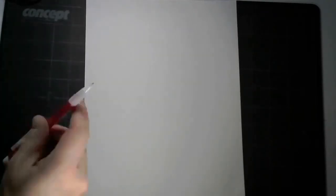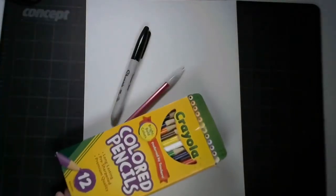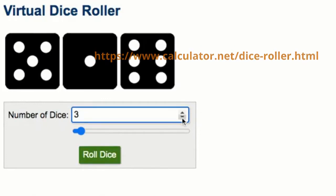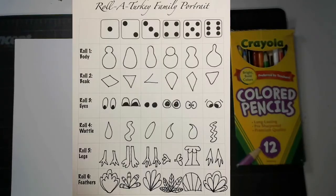For supplies today, you'll need plain paper, a pencil with an eraser, a juicy black Sharpie or black marker, and some coloring supplies — I'm using colored pencils. You will also need one number cube. If you don't have a number cube at home, try this website that is linked on our Google Classroom. From the drop-down menu, we only need one cube for this activity. Click roll dice for a new random number.